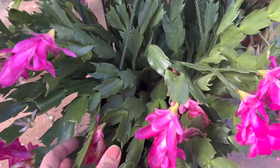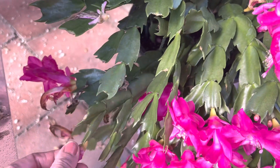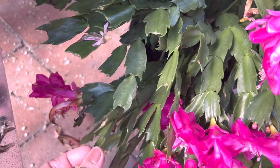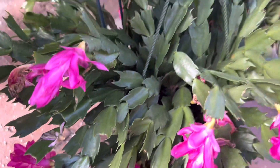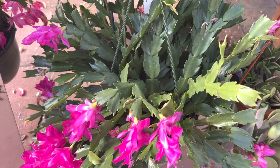When you have blooms like this that are about to fall off, you just pull those off, and then it will be all green for you for the rest of the year. Then towards the end of this year it should start blooming again for you.